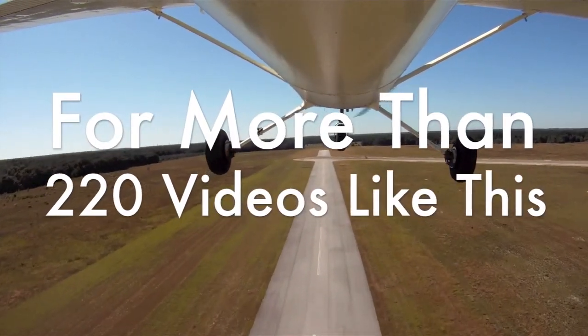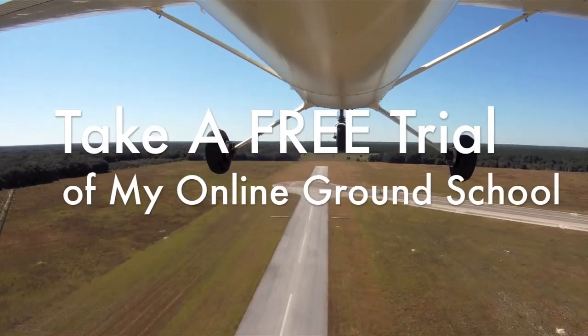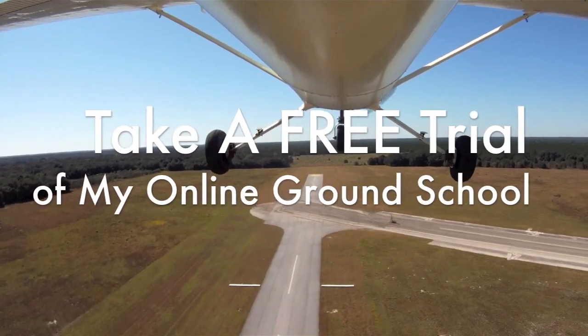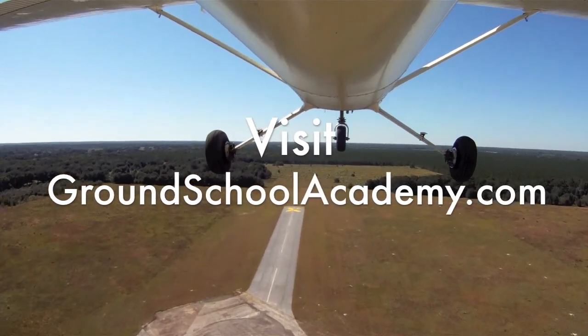For more than 220 videos like this, take a free trial of my online ground school. Just visit the URL, groundschoolacademy.com.